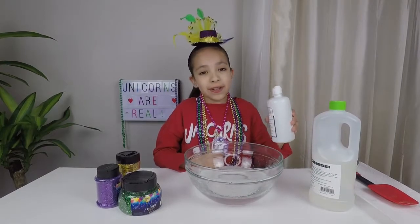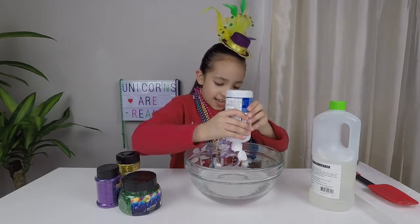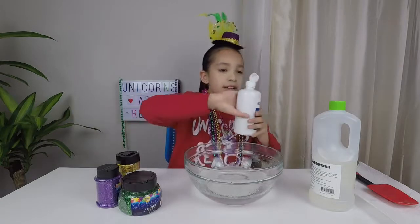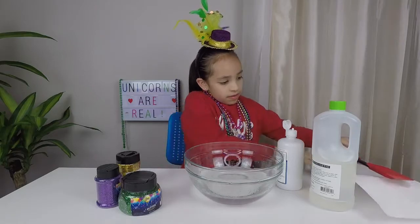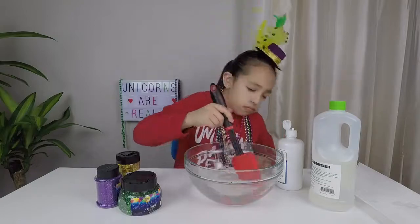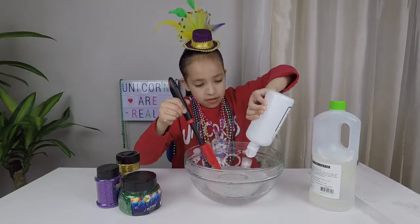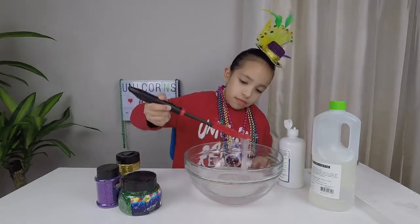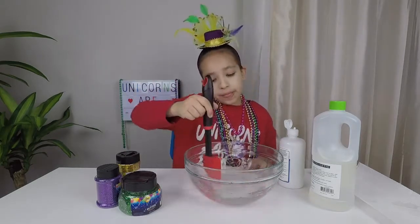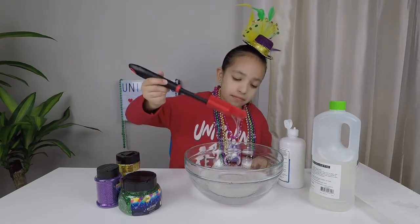We're going to put our activator in a little bit at a time until it activates. It's activating — you can see it turning into clear slime. Keep on mixing until it turns into slime.